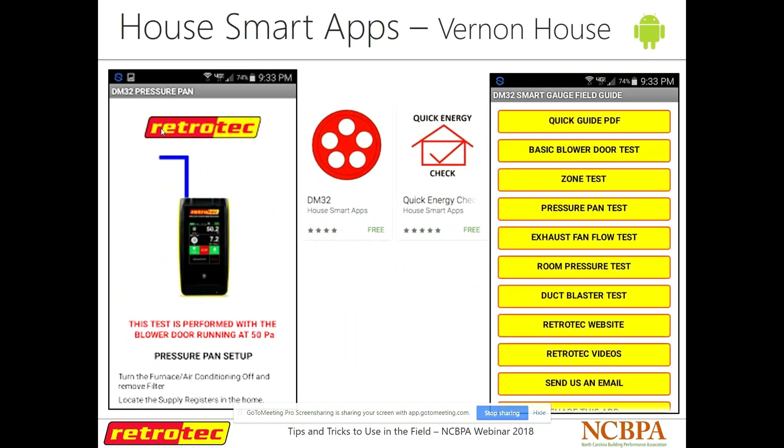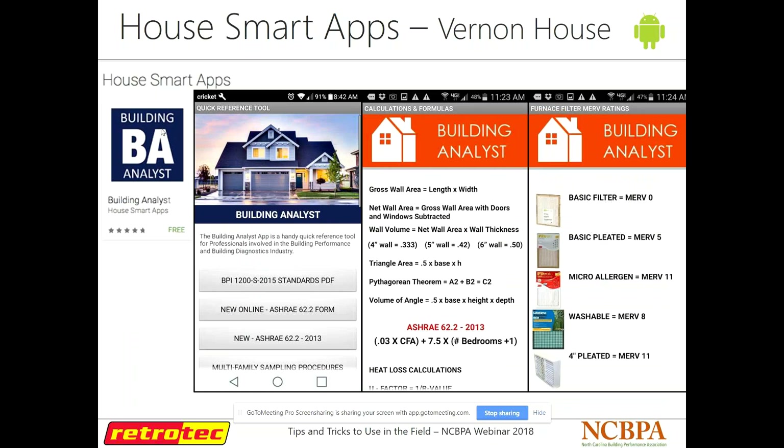Vernon House has a series of apps called House Smart apps. They developed one for our DM32 gauge — if you get one of our gauges and you're new to it, you can have this pocket guide on your phone at all times, access our quick guide, and access our videos right off your phone. They also have another one called Building Analyst, which has some nice calculators — ASHRAE 62.2 calculations for 2013, other calculations, and basic definitions. If you're doing building science stuff a lot and need calculations on the fly, this is a good one to have.